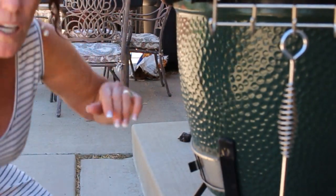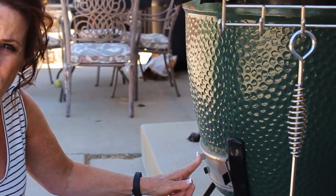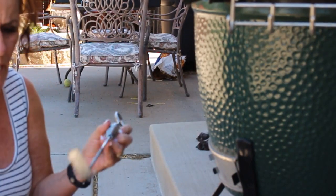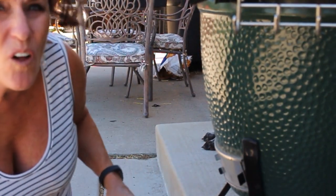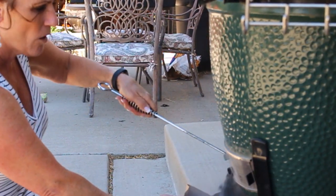I'll show you how to clean it out — it's super easy. It's a little windy so hopefully the audio is good. The first thing I do is open the vent here. You've got a door cover and a screen — when it's going, the screen is shut, and the door cover lets you regulate your heat. My egg came with this tool, and I can literally get all the ash out of the cooker. You want to do this right before a cook, not after.